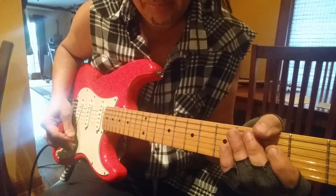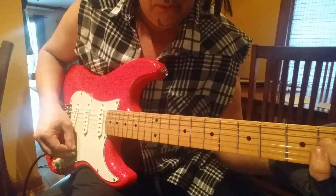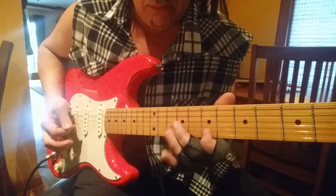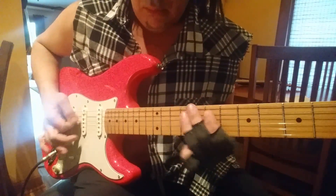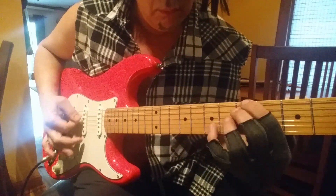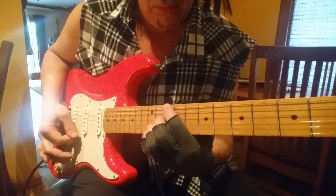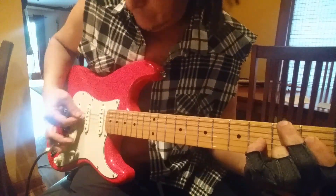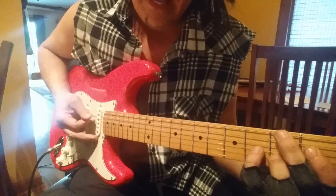In the meantime, I'll show you the clean tone. It's not as chimey — I guess it kind of is.